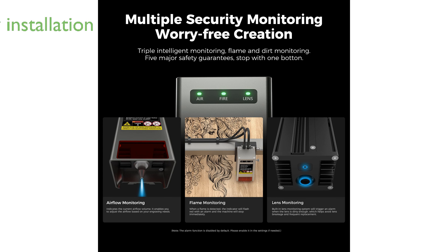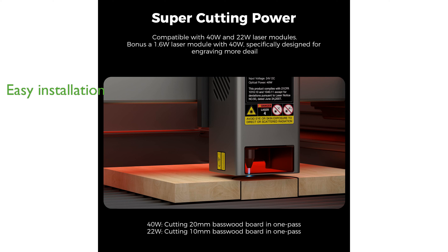Installation is a breeze, taking only 10 minutes to set up and begin using, making it ideal for professionals and small studios alike. The Falcon 2 Pro's design includes a convenient drawer for easy cleaning, ensuring a hassle-free maintenance process.